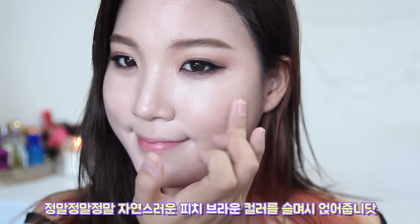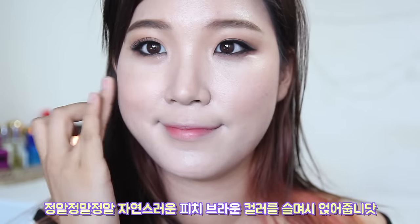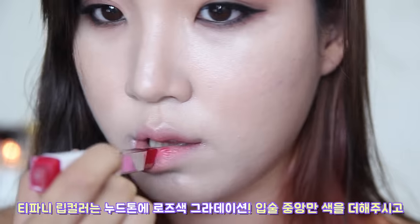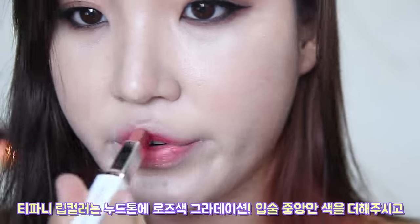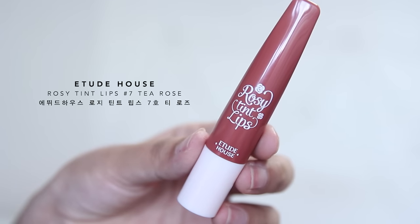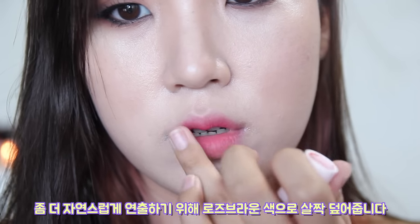She doesn't really have an obvious blush color in the music video, but I do see a hint of peach brown, so go light on the cheeks. Tiffany was wearing a subtle neutral lip that goes darker towards the center, so this two-tone lipper is actually perfect for this look. I'm making it more subtle by coating a sheer layer of rose brown.